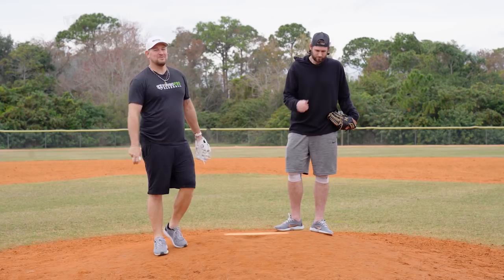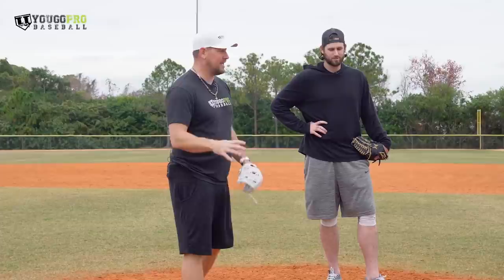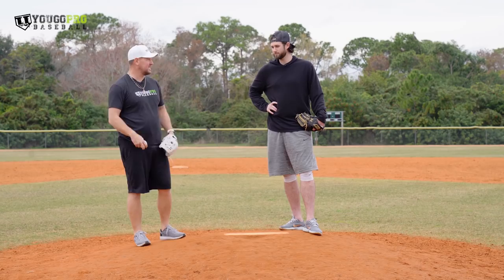What's going on guys, Coach Madden, YouGoProBaseball. I'm here with Craig Stem, professional pitcher, and we're talking about three arm action pitching drills that will clean up your pitching delivery quickly. This is super important. One of the biggest things that helped you was working on your arm action when it came to velocity and just staying free from injury, being a healthy pitcher. I'm really excited to talk about this stuff.